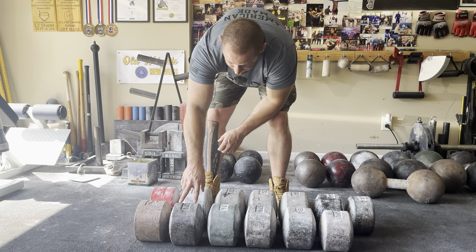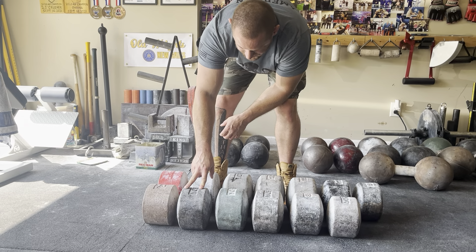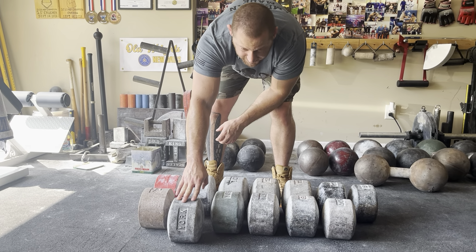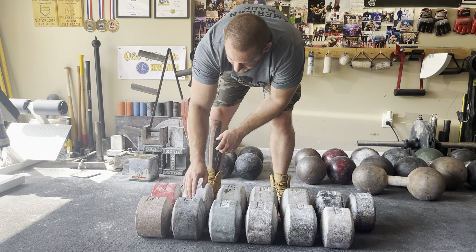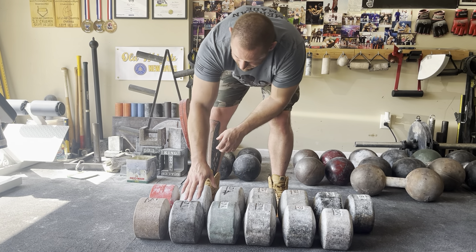This is the original fat man blob, and this was the second blob I ever purchased because my goal was to do the original feat - to lift the fat man blob. That kind of covers most of the round heads.